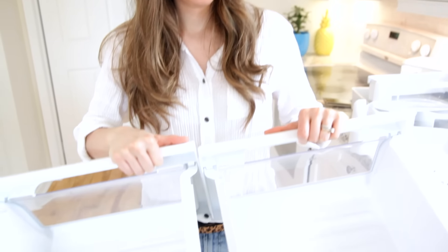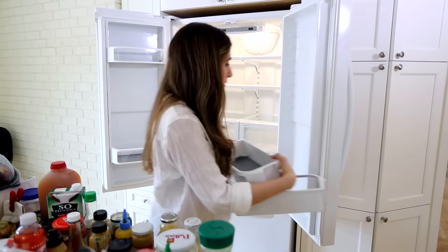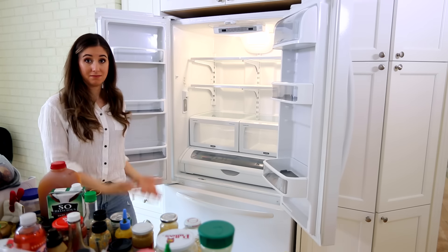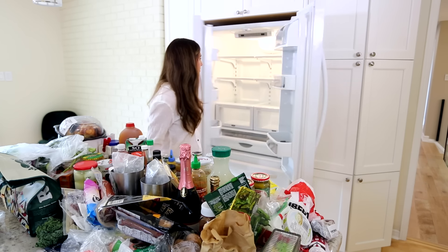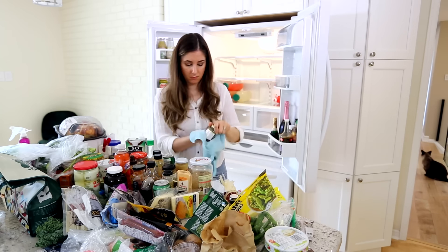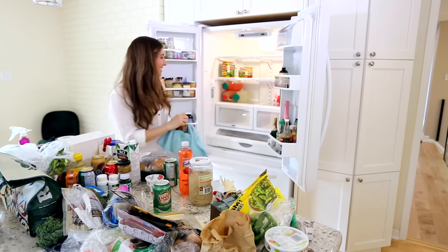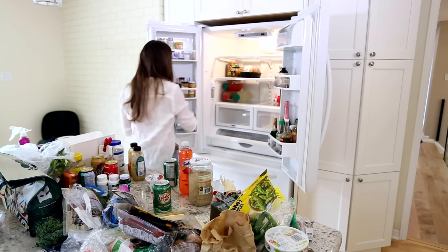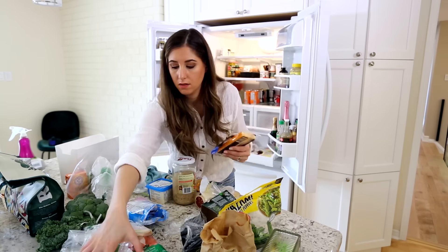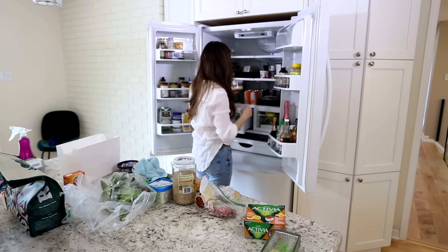The bins came out pretty nice and clean — my fridge actually looks better than the day I moved in. Now I'm starting to fill it back up. I have a microfiber cloth and a little bit of all-purpose cleaner handy, and before I replace an item I make sure I still want it, still need it and it's still edible, then I give the bottom of that container a wipe. This is also a great chance to take inventory of what's in your fridge — do I need more pesto? Is that coconut milk just about finished? You can really start to keep track of things.